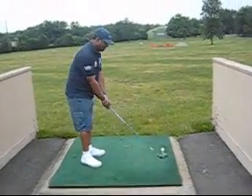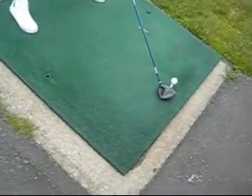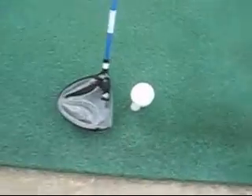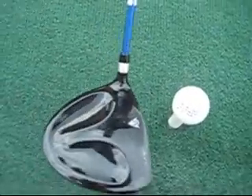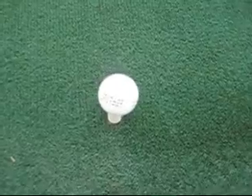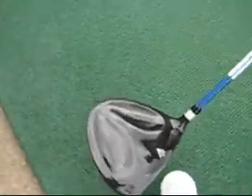Instead of traditionally hitting the ball with the club face straight, lined up to where the arrow is to where the ball should be, what I do is I curve it. I turn it in and I take it back and my driver club face is hitting the ball like that.